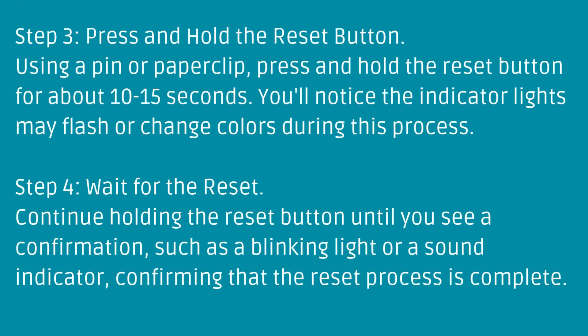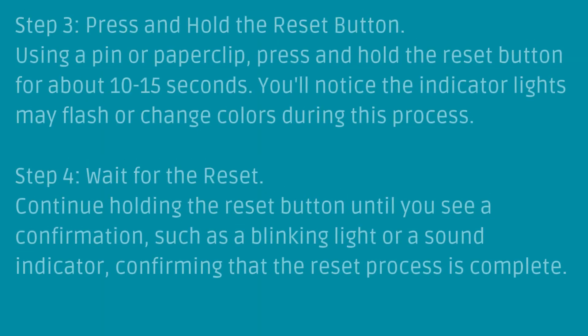Step 3: Press and Hold the Reset Button. Using a pin or paperclip, press and hold the Reset Button for about 10 to 15 seconds. You'll notice the indicator lights may flash or change colors during this process.